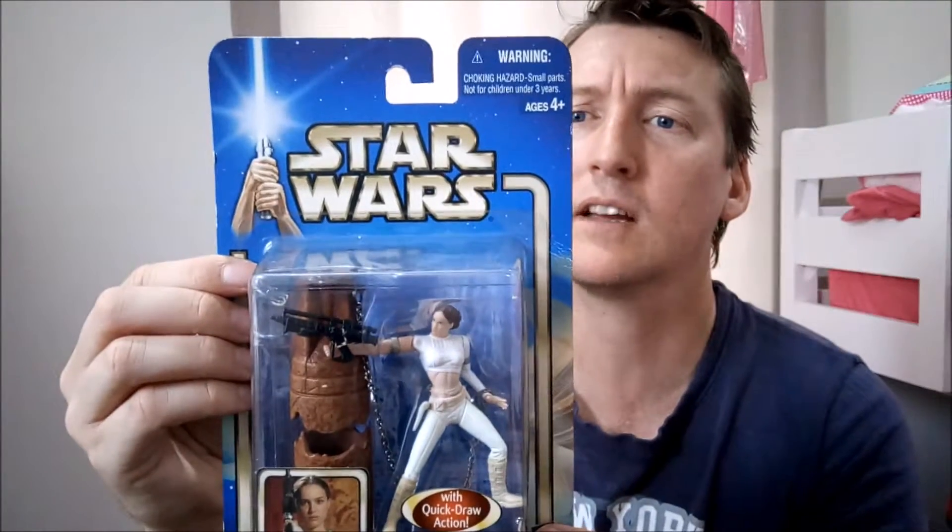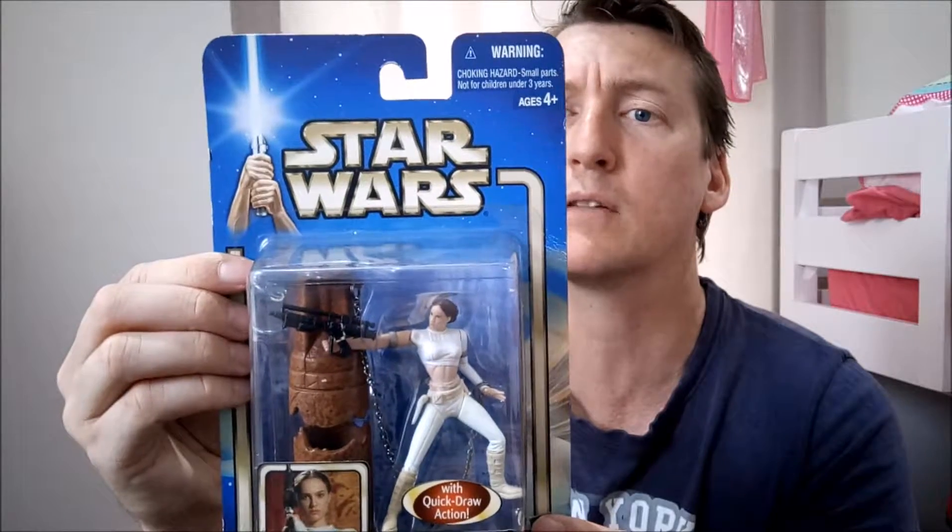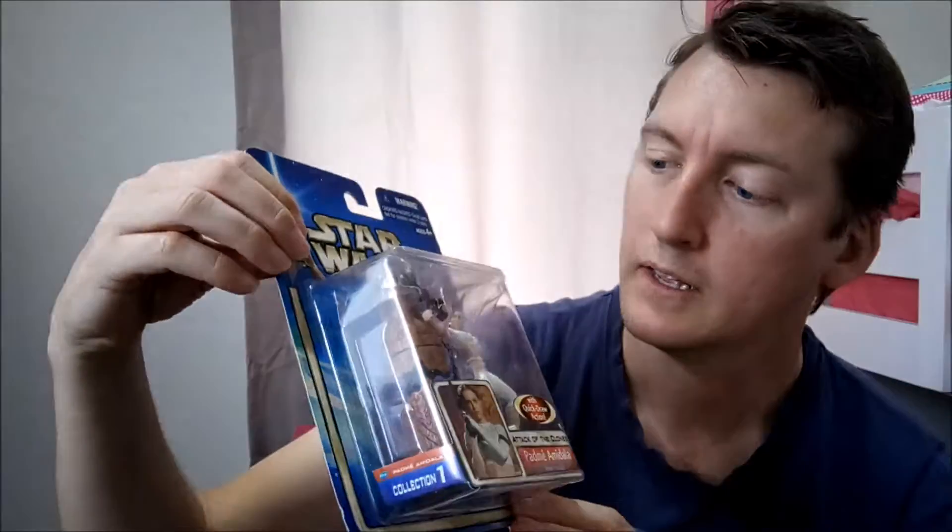The Attack of the Clones — ten years after the fight to save Naboo from the invasion, the galaxy is on the brink of civil war. And Padme is a lovely figure.